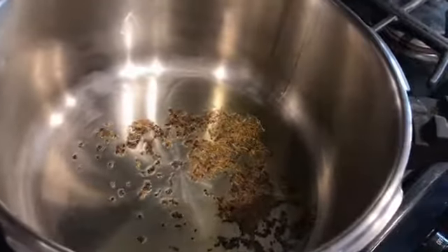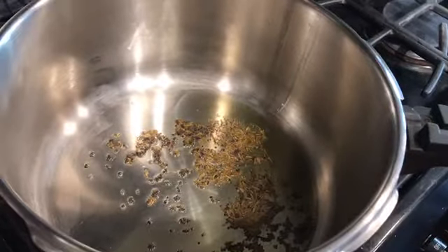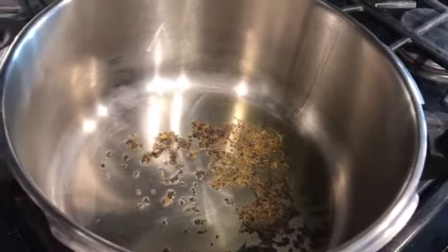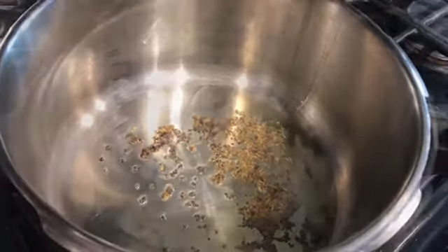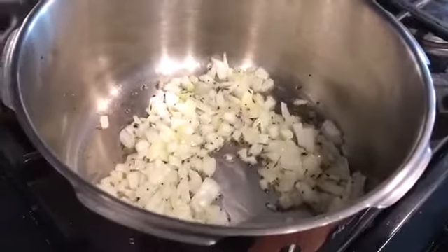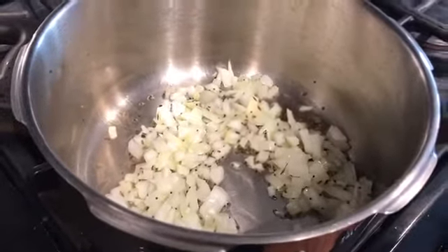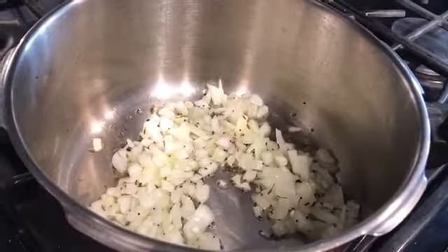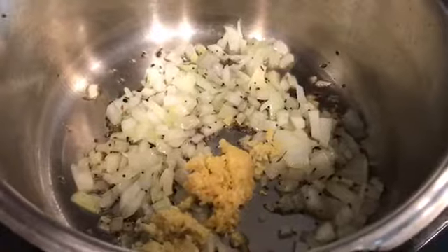This is a very quick dish. So if you're in a hurry, it's a lovely dish to make, especially when you're coming from work. And it's a nutritious dish — you get your proteins from your dal. Once I hear the popping of the cumin and the mustard seeds, I add one small diced onion, a teaspoon of ginger, and a teaspoon of garlic.